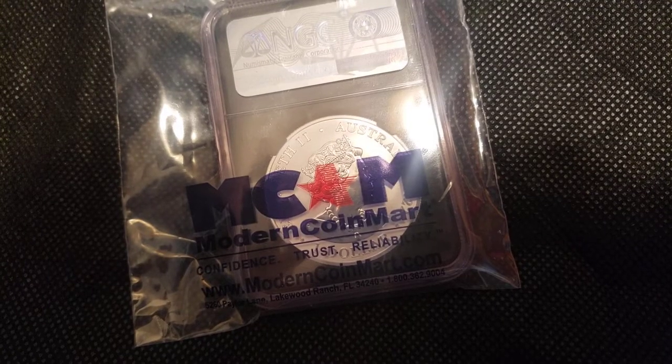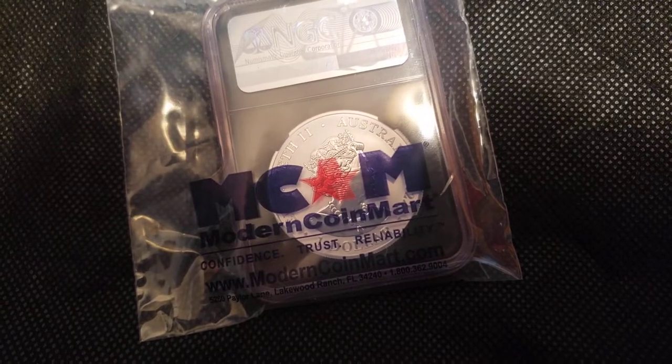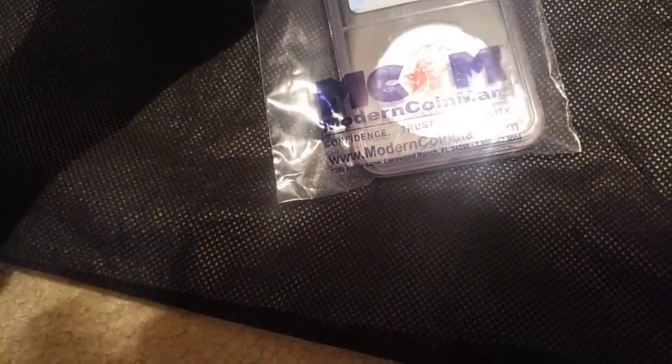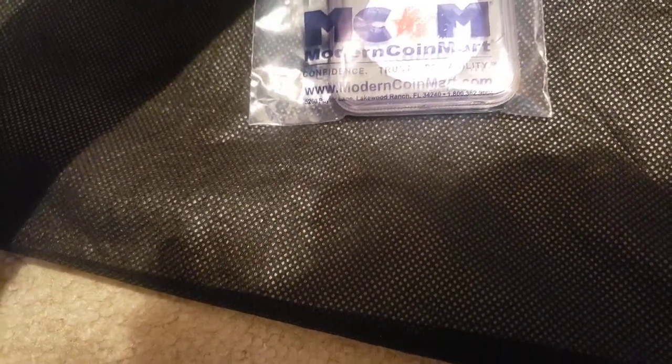You can see this came from Modern Coin Mart — pretty well-known company that I actually have not bought from for probably years now. I remember when I was way younger I got some silver boars from them, but I'm definitely pretty happy with the coin that I actually got in.